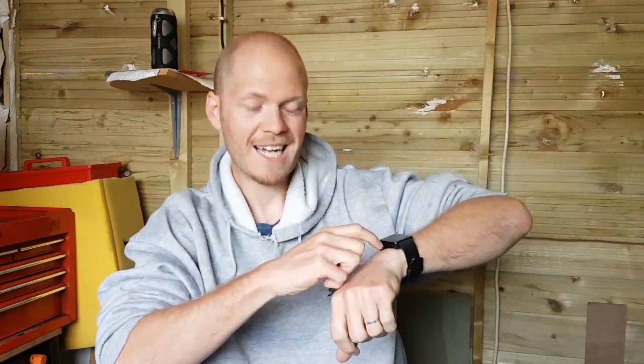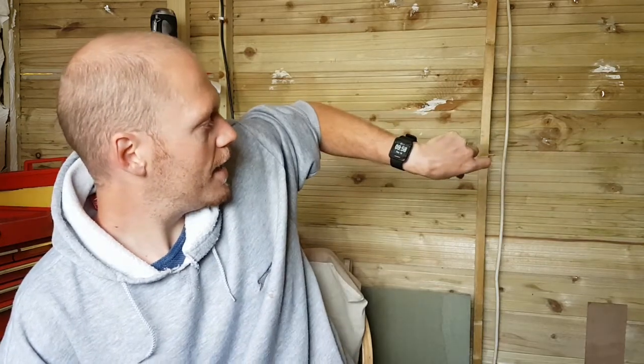The only issue I've had on the bike is that when I'm putting my bag on or taking it off, it sometimes catches one of the buttons and accidentally pauses or even saves the ride, which is a bit annoying. But that's obviously not really the watch's fault.